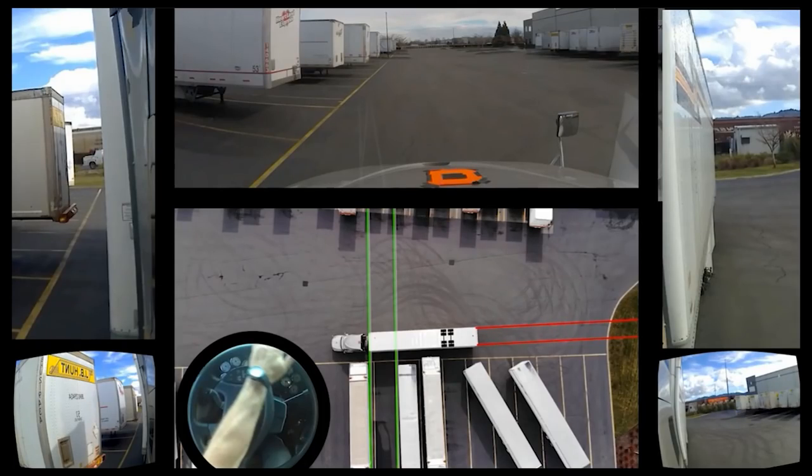Hey guys, we're gonna be working on the blind back. So with the blind back, first of all, we're gonna try to avoid doing it. In a situation like this, don't do the blind back. Don't! Put a u-turn over here, or face this way and do a side side.